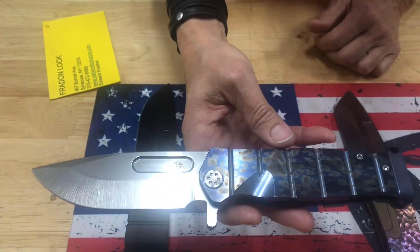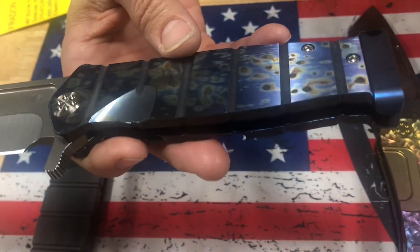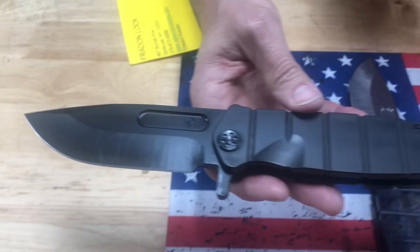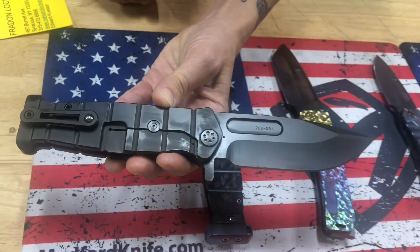S35, tumbled blade, faced and galaxy flamed handle, standard hardware, flamed pommel, and a brushed and galaxy flamed clip — USMC fighter flipper — and then a blackout USMC fighter flipper. Badass.